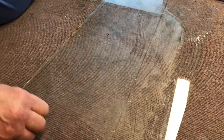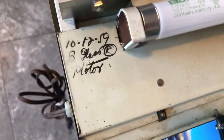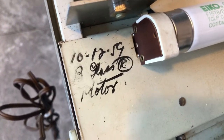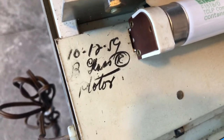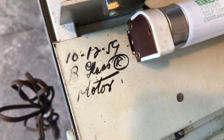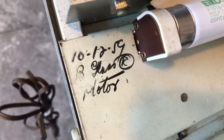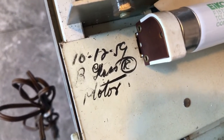While Steve's cleaning off the glass, I'd like to show you something fascinating. A lot of times these 1956 Ripplers have the dates they were serviced written nicely on the inside. You can see this one: October 12th of 1959.